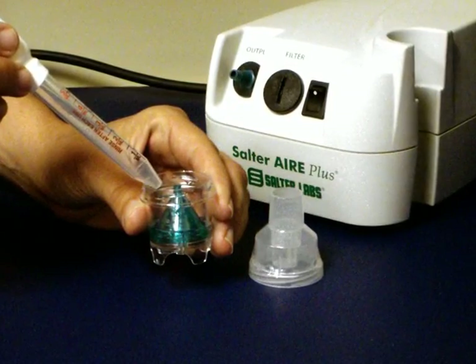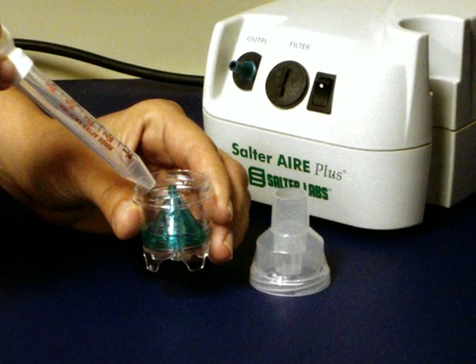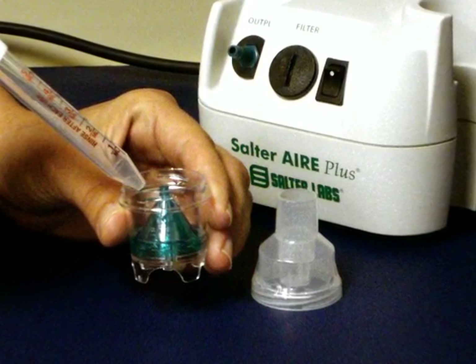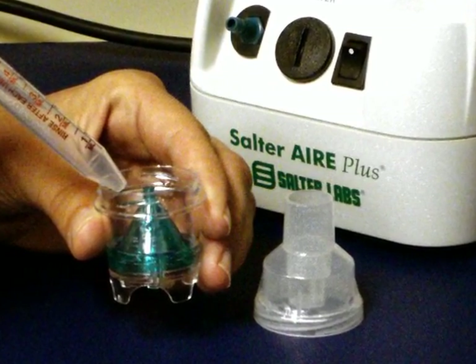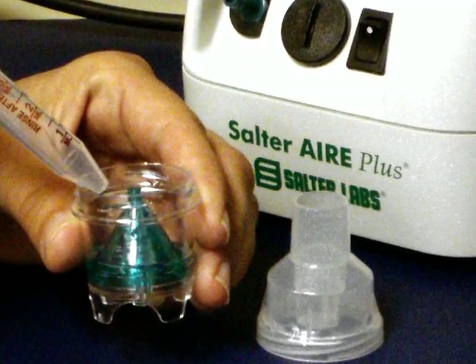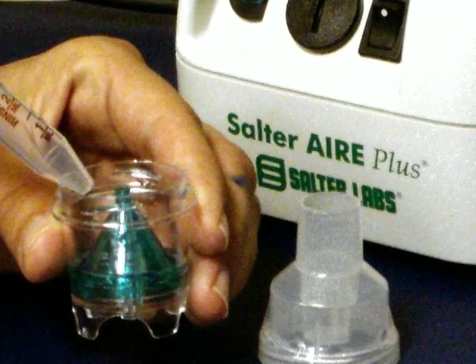Hold the bottom of the nebulizer, or what might be called the medication cup, in one hand. With your other hand, add your medication as directed by your healthcare provider into the cup along the side of the green cone. Try to add the medication along the inside of the cup to prevent it from going down the hole in the green cone.